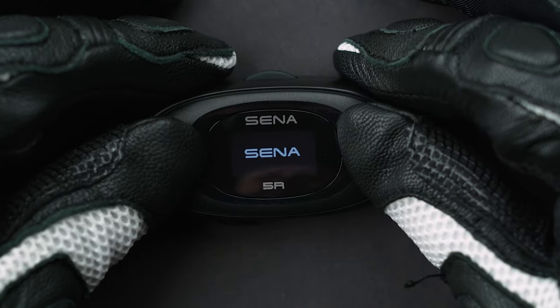For intercom pairing, get both devices close to each other and hold down the multifunction button for five seconds. Then, on either unit, tap the multifunction button once. To turn communication on or off, tap the multifunction button one time. To perform a factory reset, hold down the multifunction button for 10 seconds, then tap the minus sign twice, then tap the multifunction button once — and it will say goodbye.